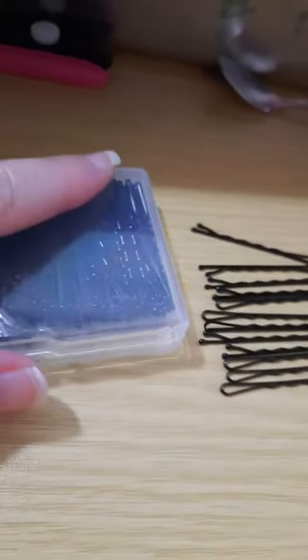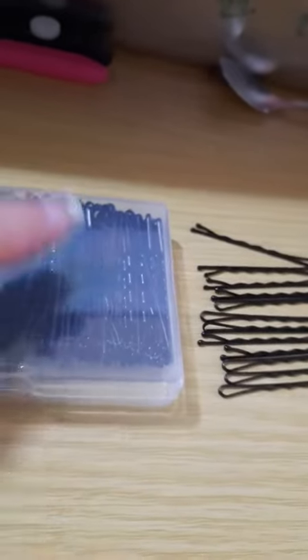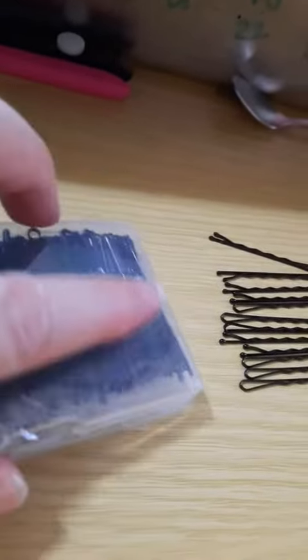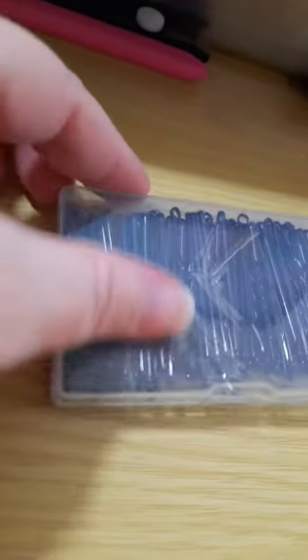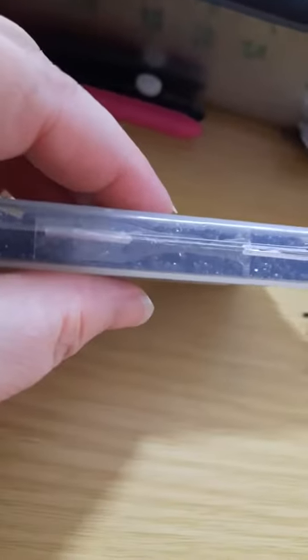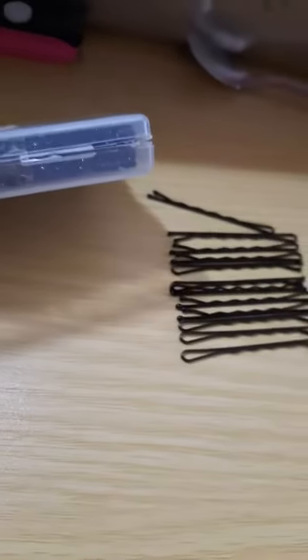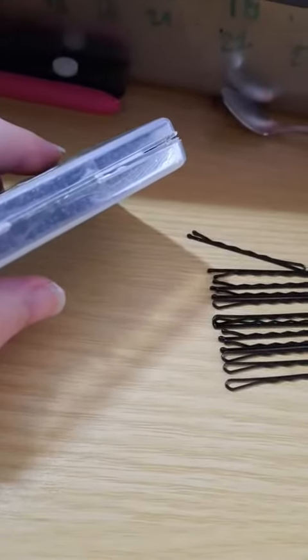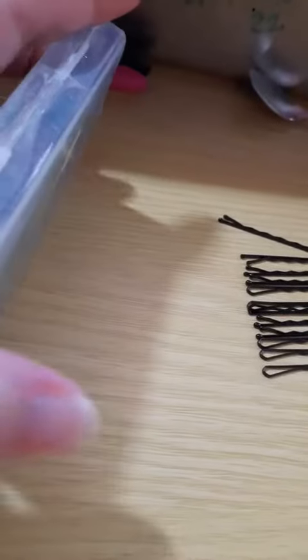One thing they did right was they have got a piece of tape — you can't really see it — a piece of tape running here, a piece of tape running here, and a piece of tape running here, all the way around the box. This really helped the box hold its integrity, so I am going to be able to reuse these.